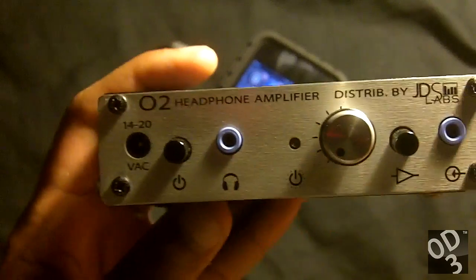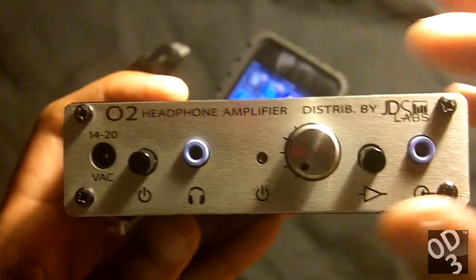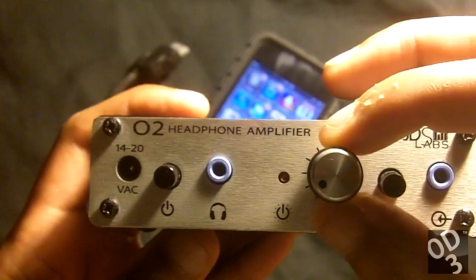You have your 3.5mm output jack, the power LED you've seen already, and your Alps analog volume control.